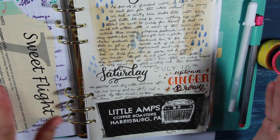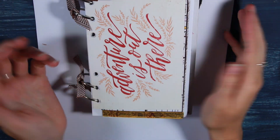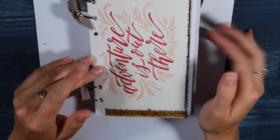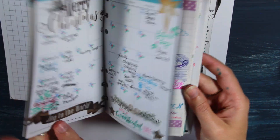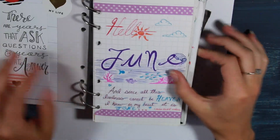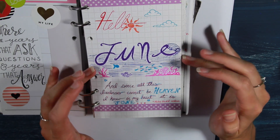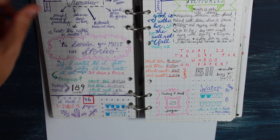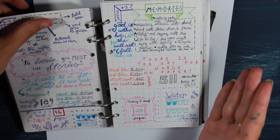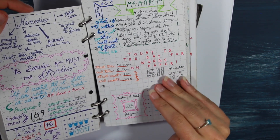I wanted to show you my previous bullet journal — this is from 2016. I have a whole video on my 2016 bullet journal if you're interested, I'll have a link down below. This was probably one of the first pages I ever did. You can see I was just using gel pens — I didn't even have brush pens at the time. Without a doubt, I have come very far from my beginning days in lettering. So don't get discouraged. This is from a year ago, and it took me a year to get to the point I am today.